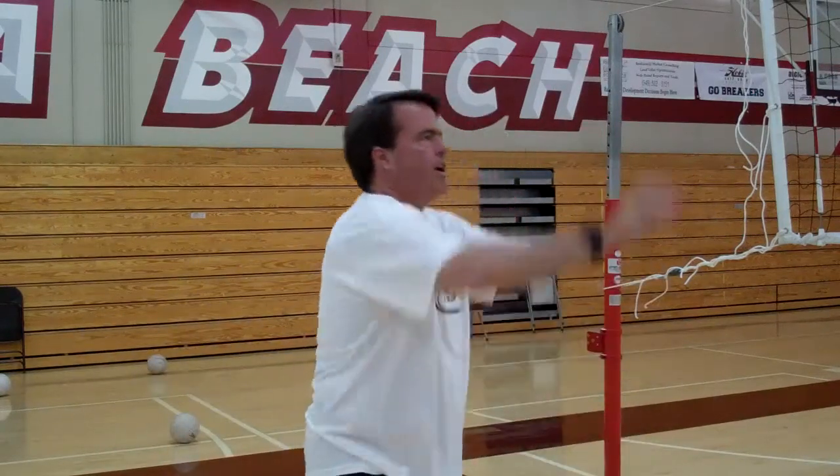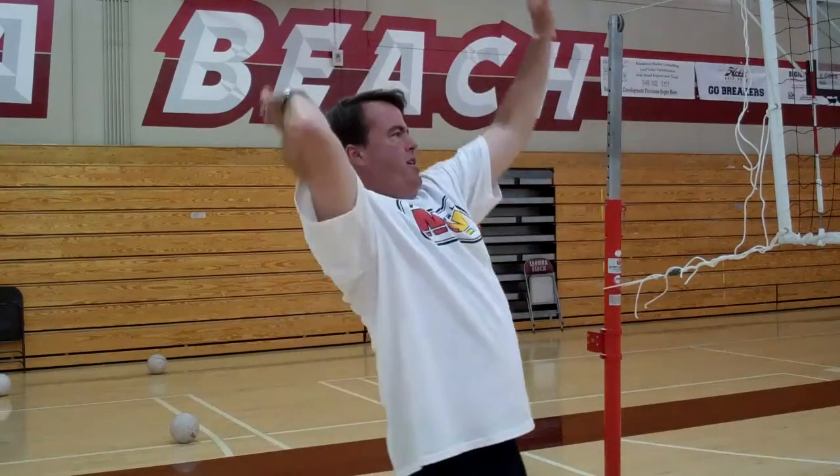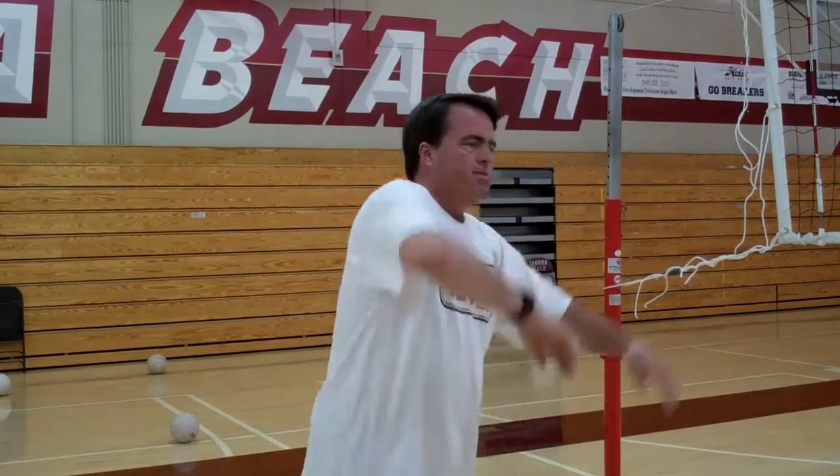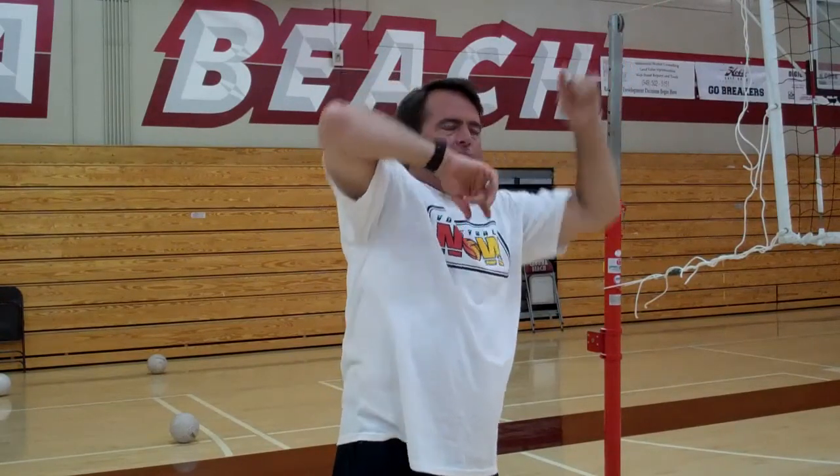Always know that if you get loaded early and pause — don't bring the arms up at the same time and swing. We're loaded early, ready to attack. That palm's facing out, that thumb's down, elbows up in the sky. If you do that one thing, your hitting percentages are going to improve dramatically. Thanks a lot, and come back and join us soon.